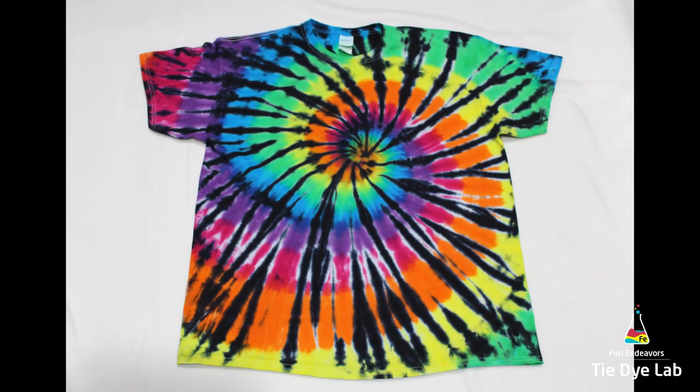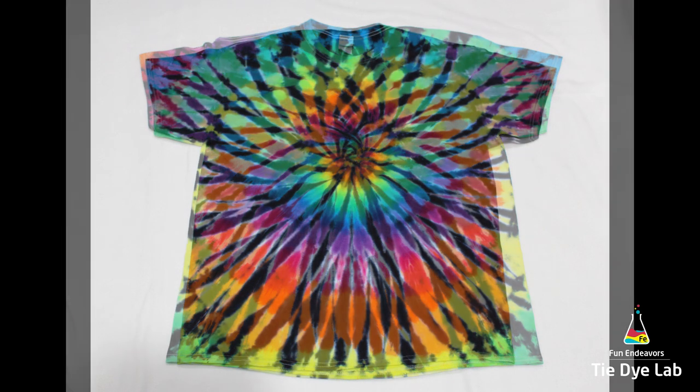So here we go — here's what our shirt looks like after it's been washed and dried. Thank you for watching.